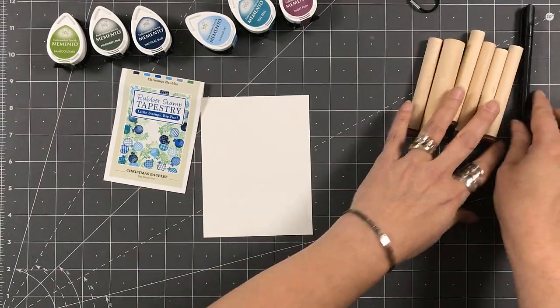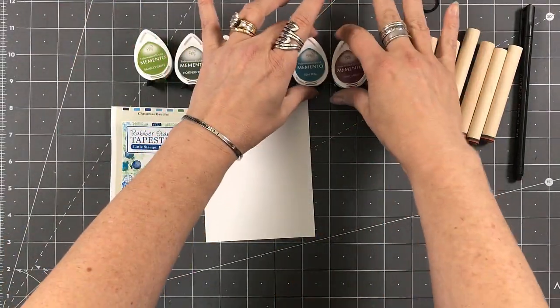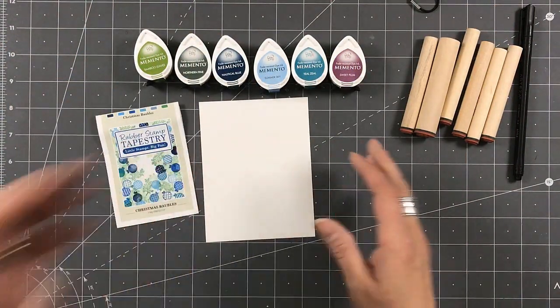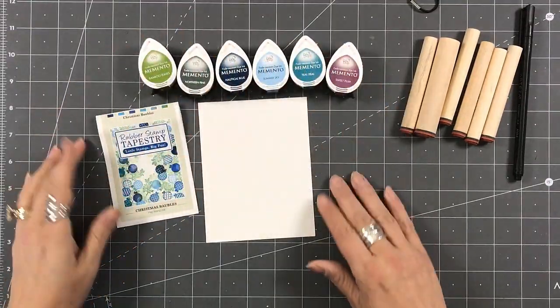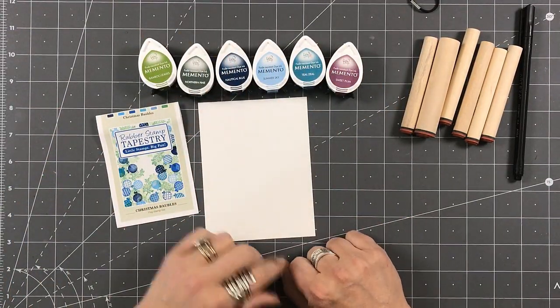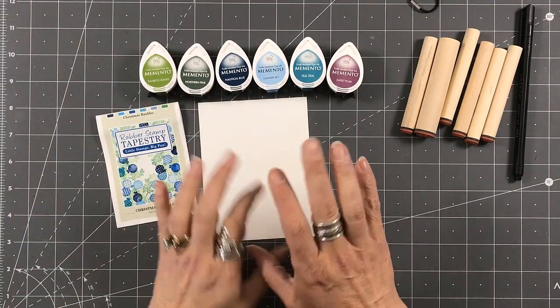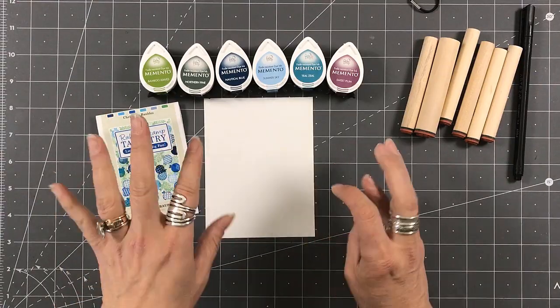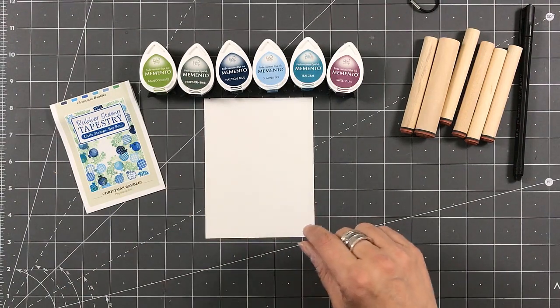I grabbed my Memento Dew Drops — for some reason I always reach for my Memento Dew Drops or ink cubes. What's great with Rubber Stamp Tapestry is their website does have these ink pads as well, but they also have the Versafine in different colors. I keep eyeing them — it's very scary — but I'm being good, although you'll see one thing where I wasn't so good.